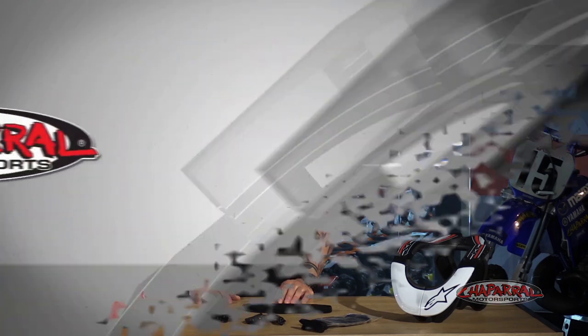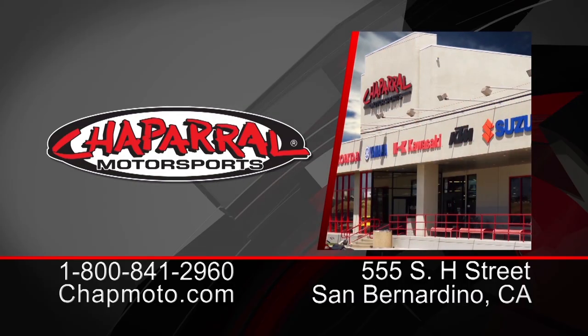For more info on the Alpinestars BNS, go to our website shopmoto.com. Don't forget to subscribe to us on YouTube, and as always there are three easy ways to shop. Give us a call at 1-800-841-2960 to speak with our awesome staff, check us out at shopmoto.com, or see us at our 160,000 square foot Motorsport Superstore.